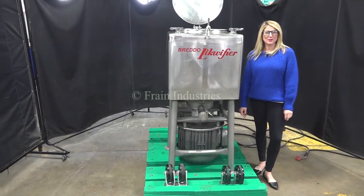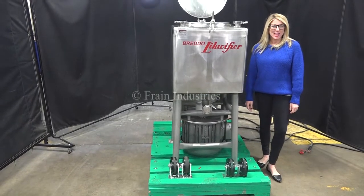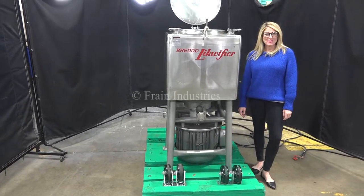Hi, I'm Katie with The Frame Group. Today we're cycling your Bredo 50-gallon liquefier. We recommend you use a manual in its entirety before powering up the machine.